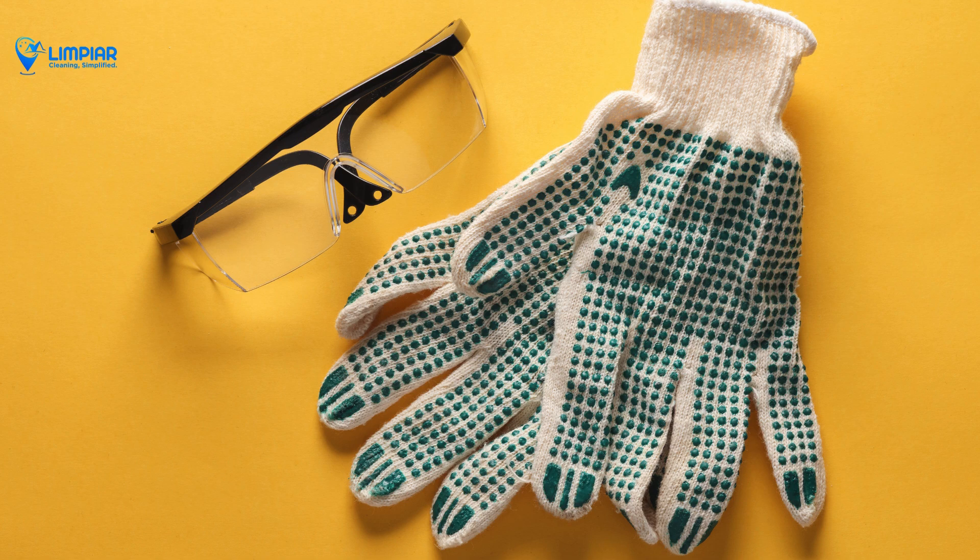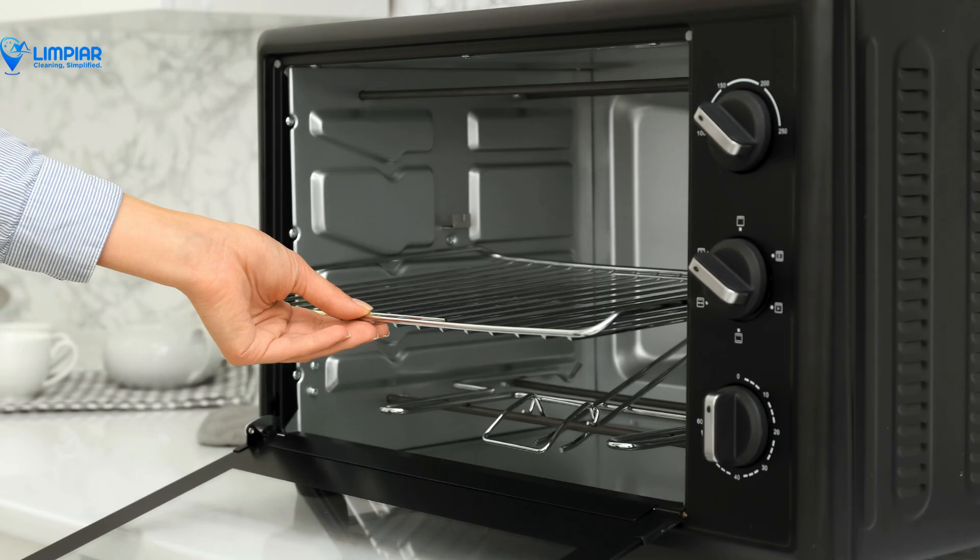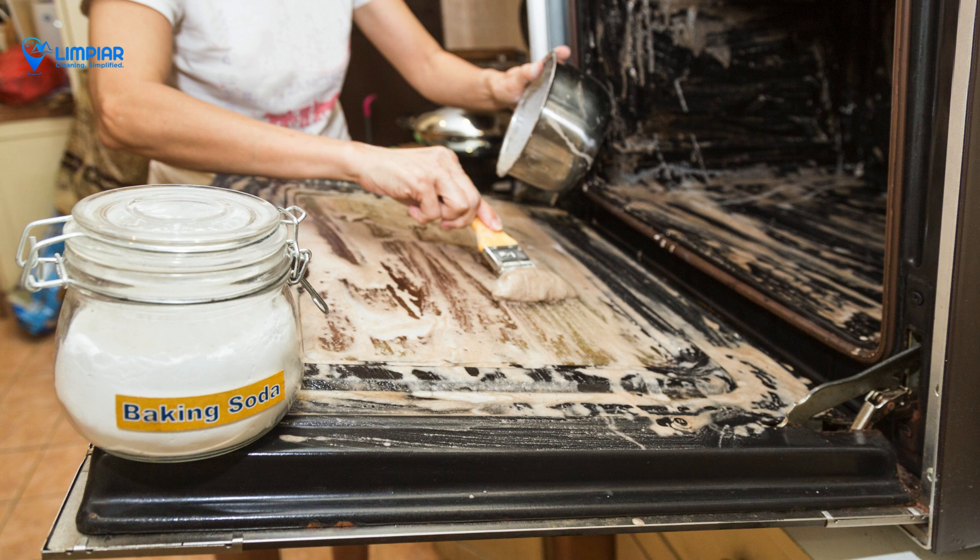Start by removing the oven racks. These will be cleaned separately, so set them aside for now. Apply the baking soda paste to the oven's interior, focusing on stained and greasy areas. Be generous and make sure to cover all affected spots.